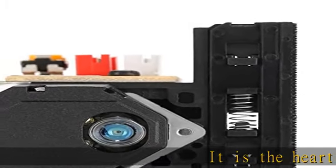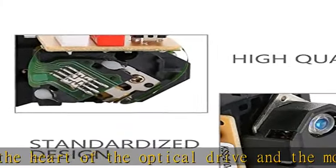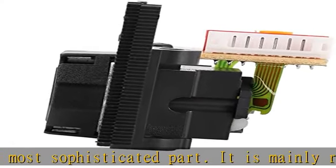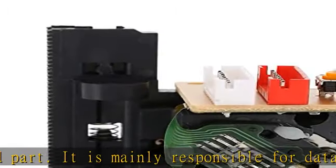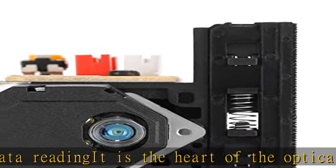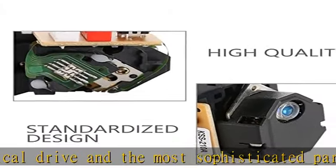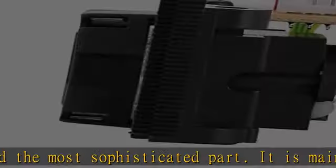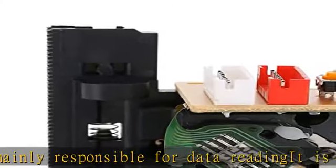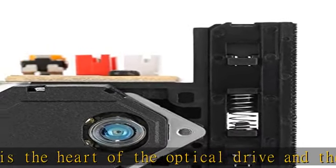It is the heart of the optical drive and the most sophisticated part. It is mainly responsible for data reading. The KSS-210A optical pickup laser lens is compatible for CD/VCD, forged with high quality materials, fine workmanship, standardized design, made of high quality electronic components. It is reliable and long-serving life. It is a great optical laser lens replacement for the worn out or damaged laser lens. Check the description to get this product today at the best price.